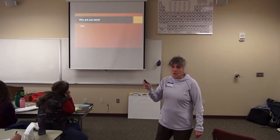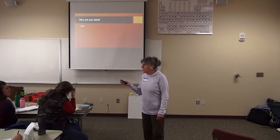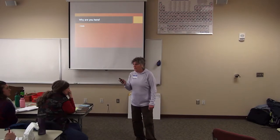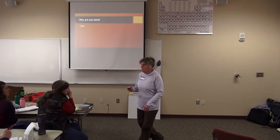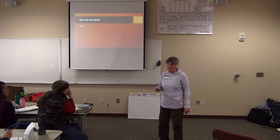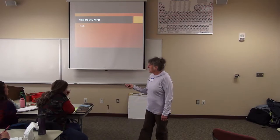Everyone's got their own goal. One of my goals is to teach kids how to compost and to teach as many adults as I possibly can. I teach teachers, because every teacher I teach, I figure I've reached thousands — instead of an average class of five students. I enjoy you guys coming in and I appreciate you coming today. I hope you get something out of this.